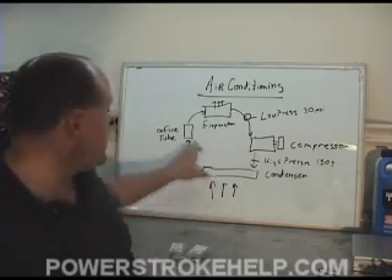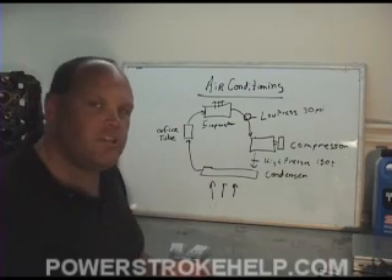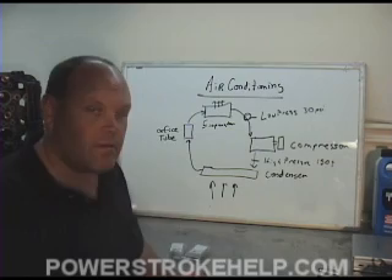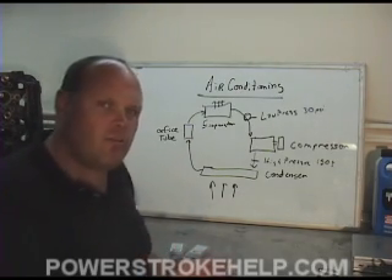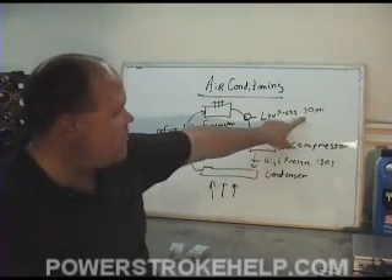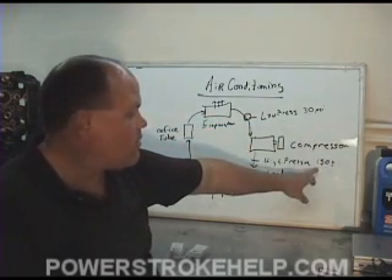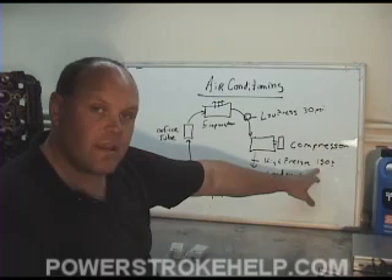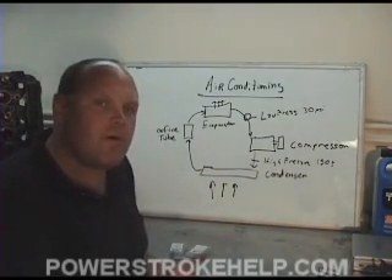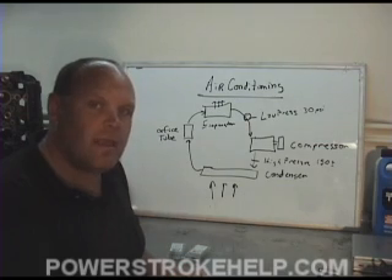Usually you'll get some debris right here at the orifice tube. When you get debris buildup at the orifice tube, it's generally an indicator that the compressor is fixing to go away, especially if it's metal shavings. That's why you always check the orifice tube when you do any service to the system. When a compressor starts to wear out, you'll see the low pressure go up and the high pressure go down — this one will start to creep up about 50, and this one will start to creep down to about 100 to 110. That means the compressor is no longer making the pressures adequately, and as a result you're not getting the pressure differential across the orifice tube that you need to make it cold.